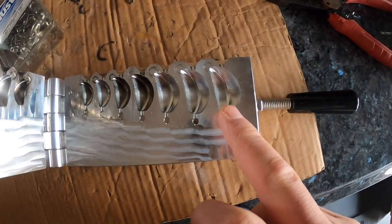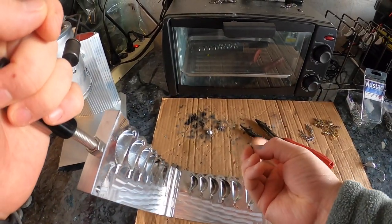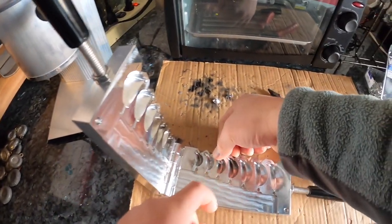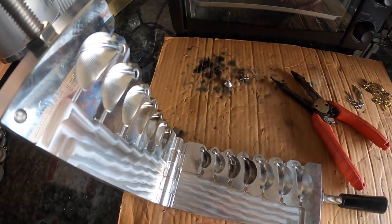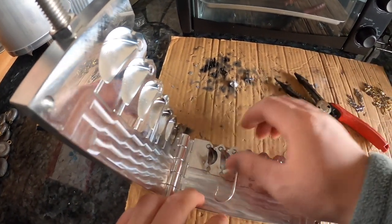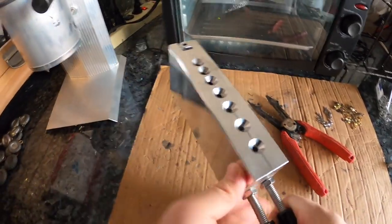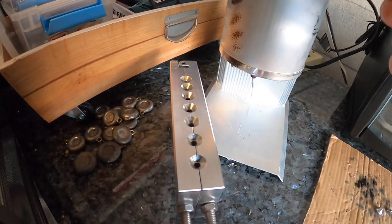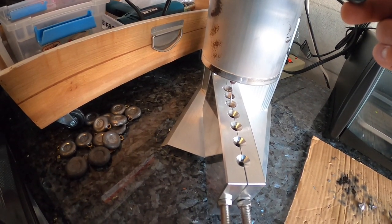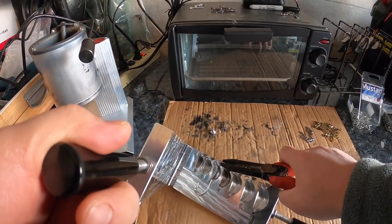My mold does half ounce all the way to three ounces, but the heaviest I really go is two ounce — I don't really use a three ounce. I'm going to put the size one eyelet and I'm going to be making a one-ounce jig. I'm going to use a size 4/0 hook — make sure everything lines up and it's nice and flat, close it, and just put it in the cavity, in the mold, just like that.